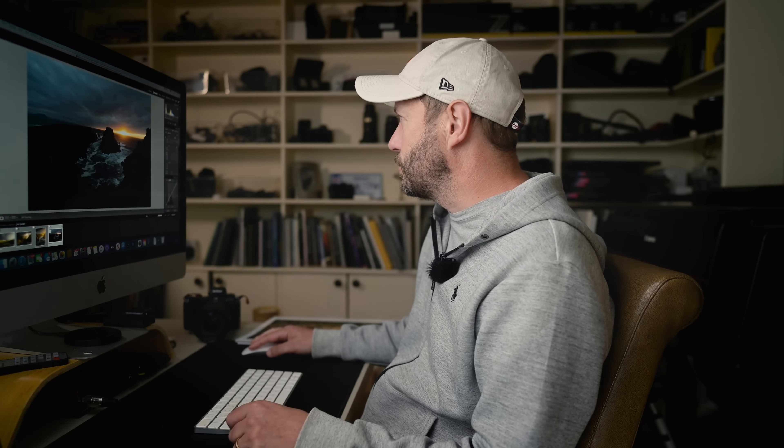We've got this new toolbar up here and we've got this masking, which I'm going to come into. It's effectively the same sort of tools that we had before. There are a few improvements which I'll go through, but mostly it just helps you organize and visualize your masks a lot better. But first of all, let's start with a basic edit on this.